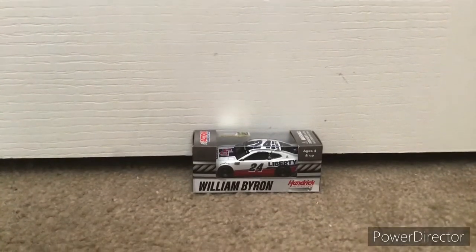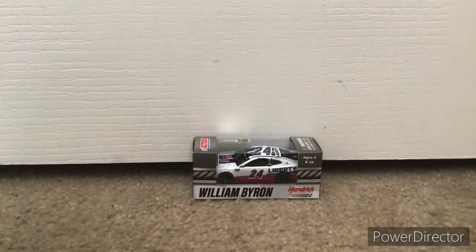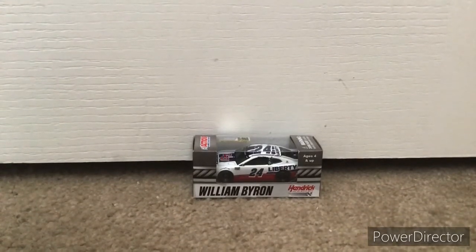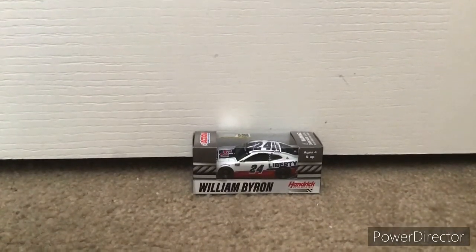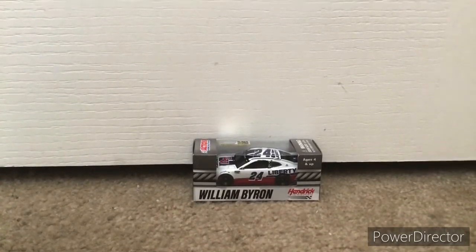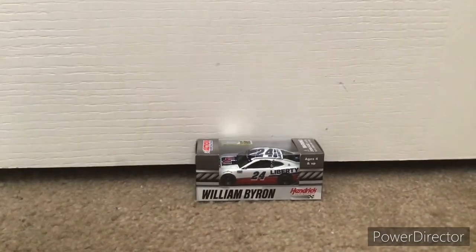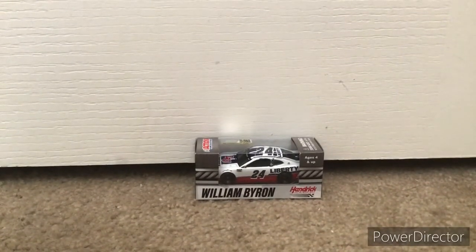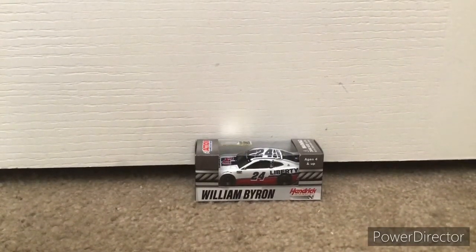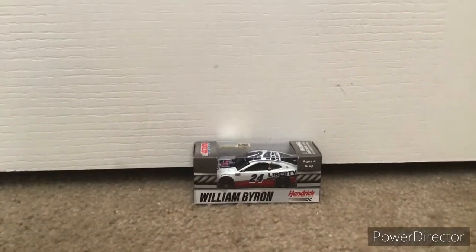Also, I'm now going to be using PowerDirector every time I do diecast unboxing videos. It's just because I don't want to waste storage on my phone's camera, so I'll just be recording on my tablet from now on for unboxing videos. I'll use PowerDirector since it's easy to use — it's just the same as KineMaster.